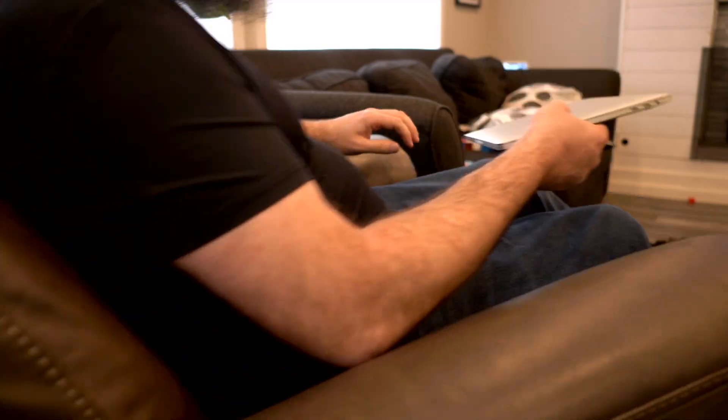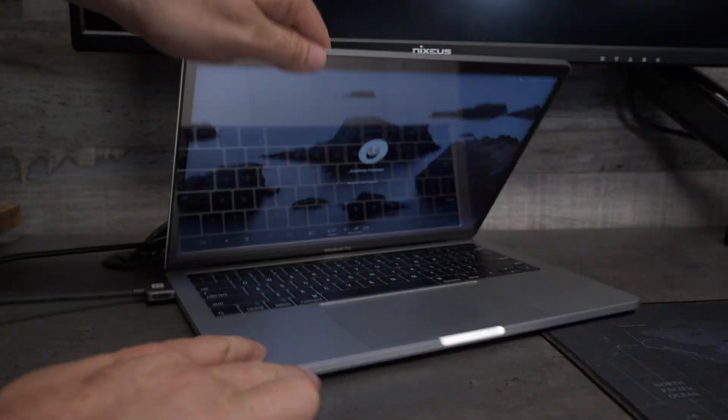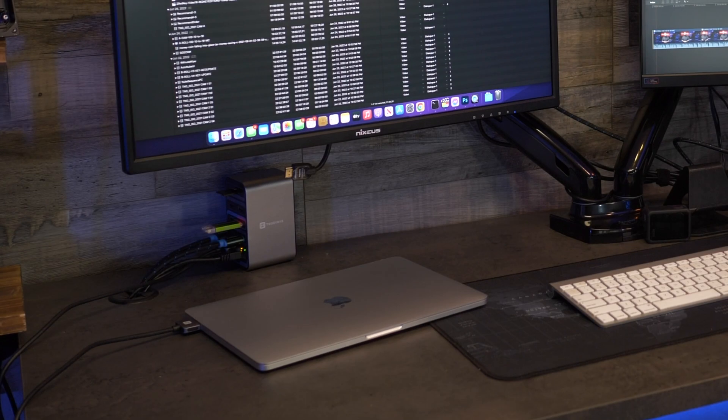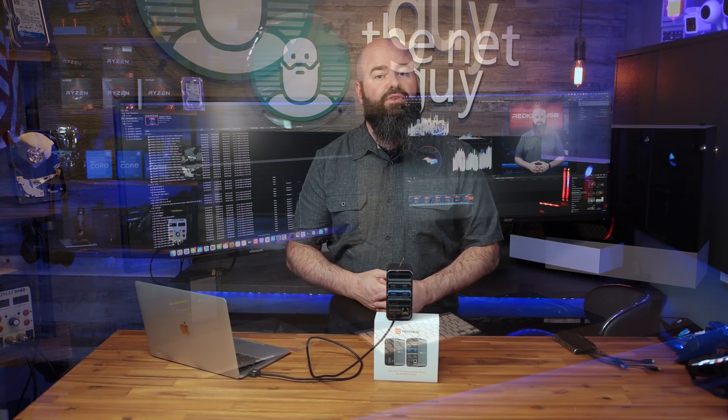In my setup, I can be editing a new review video on the go, and when I get back to my studio, I can plug the single cable in and keep going with my favorite monitors, keyboards, and external hard drives.